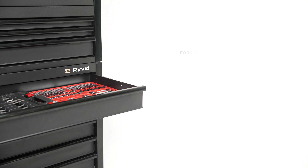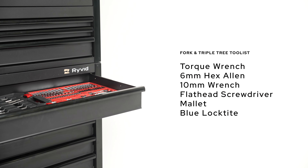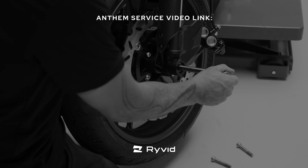Hi and welcome to Rivet. In this video, I'll be teaching you how to do the front triple tree adjustment and fork alignment on the Rivet Anthem.